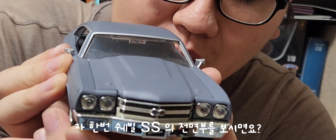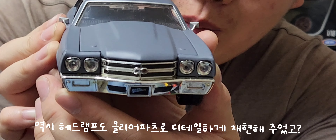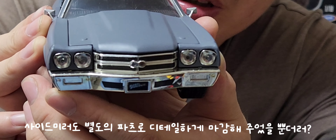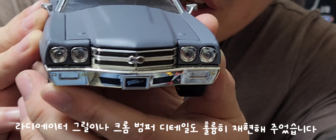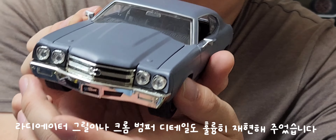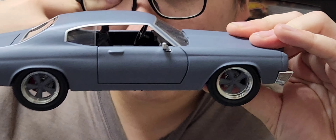쉐빌 SS 모델의 전면부를 보시면, 헤드램프가 클리어 파츠로 디테일하게 처리되었고, 사이드미러도 별도의 파츠로 마감해줬습니다. 라디에터 그릴과 크롬 범퍼 디테일도 훌륭히 잘 재현해줬습니다.